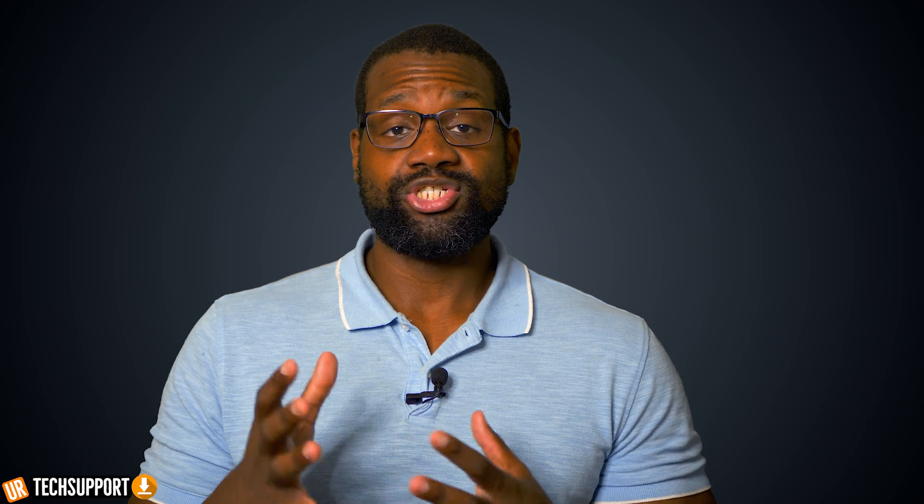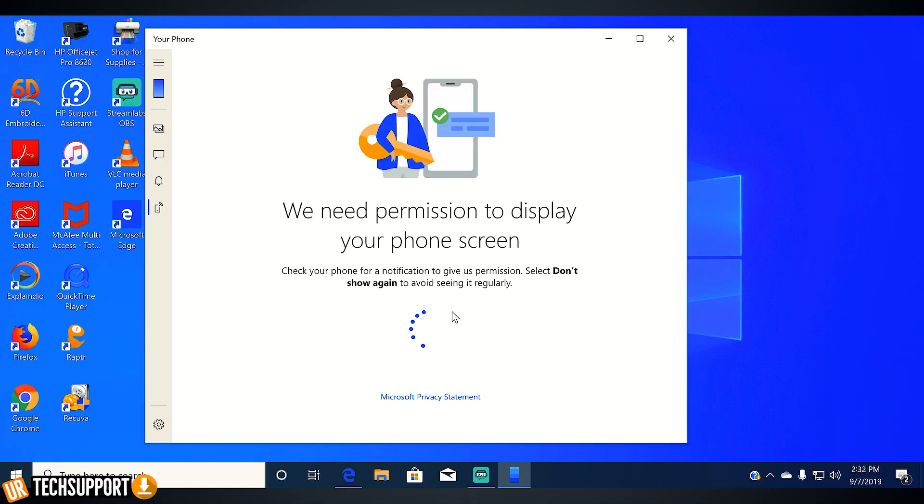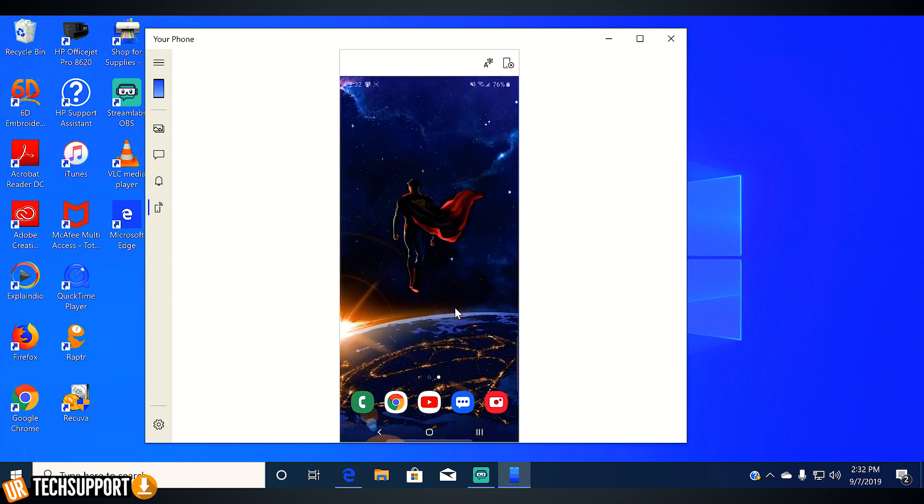The best part, I think, is that you're actually able to share your phone screen directly to your computer wirelessly. It's pretty one-to-one — there is a slight delay because it's being transferred wirelessly, but it's not too laggy, and it's actually pretty beneficial and can come in handy if you want to multitask on your phone while being on your computer.